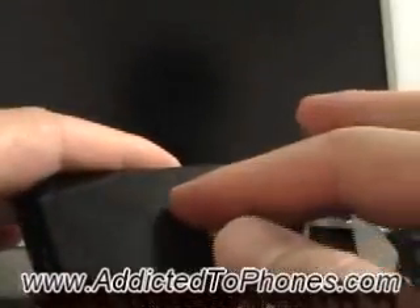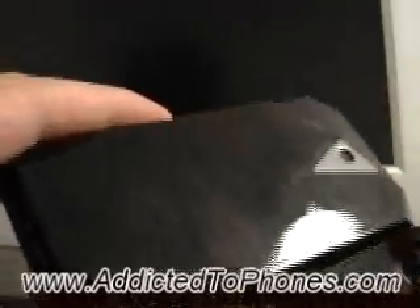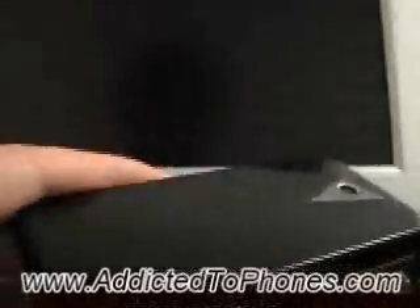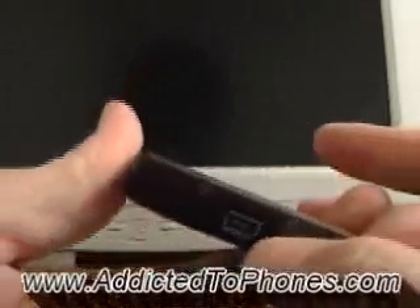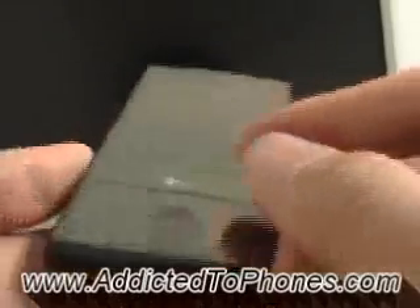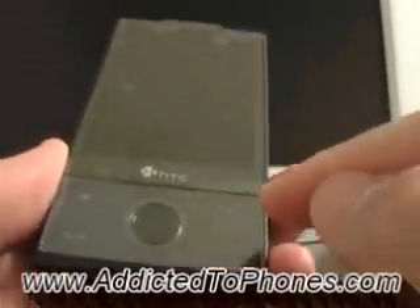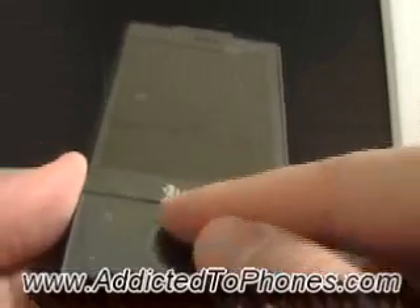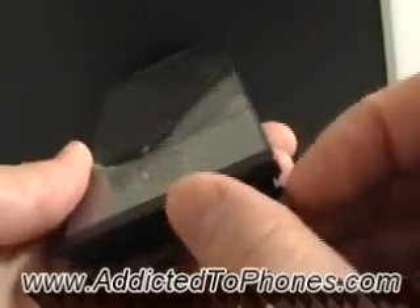For some reason, the back cover is a real fingerprint magnet — as you can tell, it's covered with my fingerprints. On the left side there's an up and down button, and a port for the charger, data cable, or headset. There's also the home button, call button, end call button, back button, and the directional keypad. Over here we have the slot for the stylus.